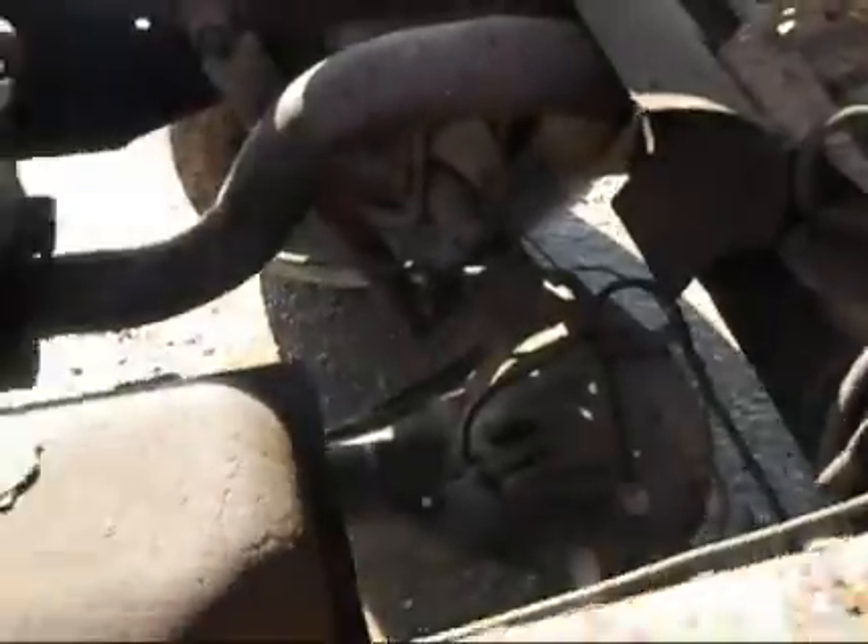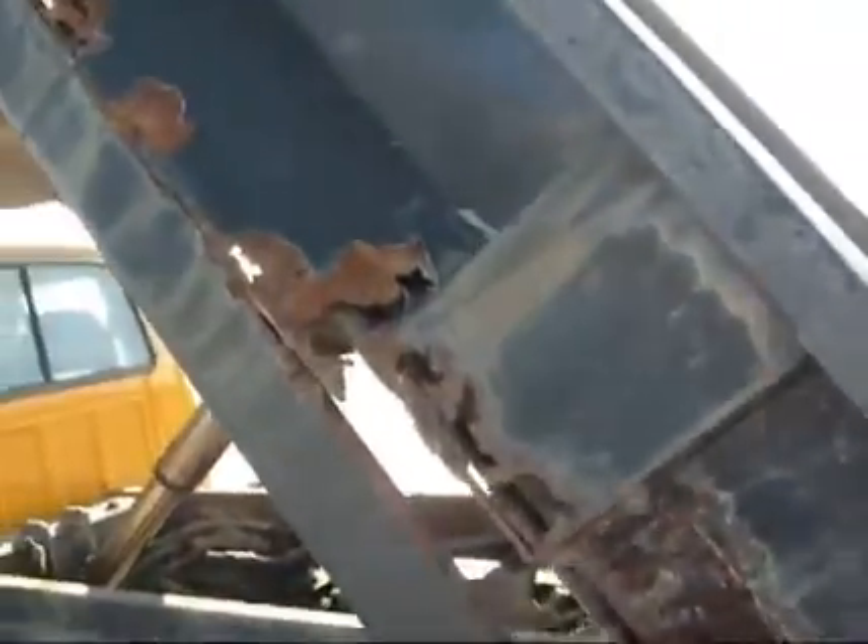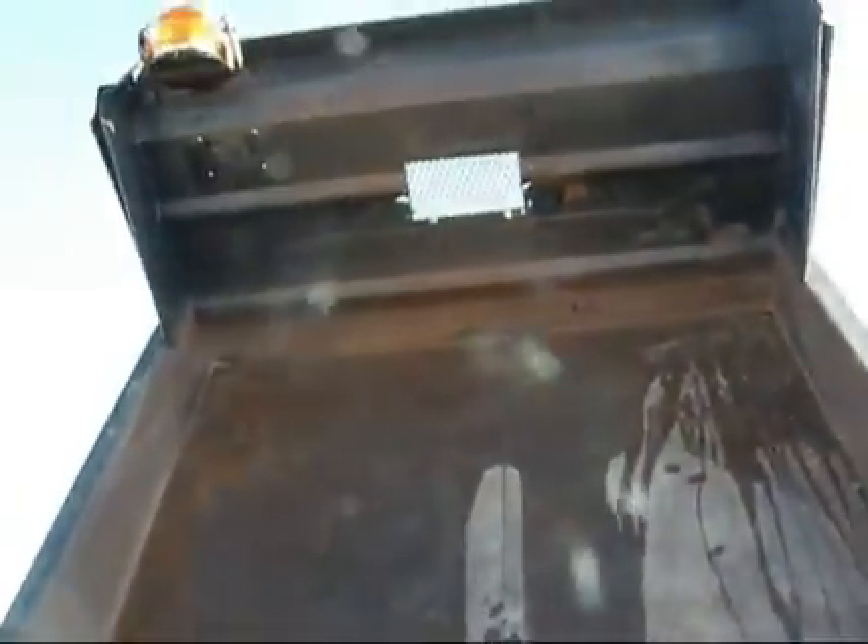The axle all looks pretty good right there. There's a little bit of scaling up here on the bottom of the bed that needs to be addressed. You've got a few panels on the side that have rusted through — it's just sheet metal. The frame of the bed itself seems to be solid, and the bottom of the bed seems to be in good shape still.